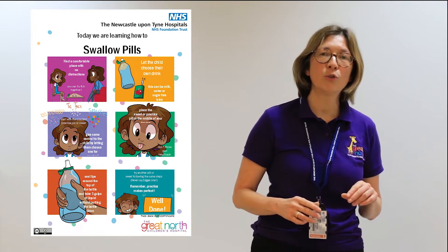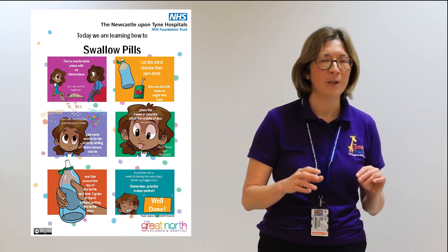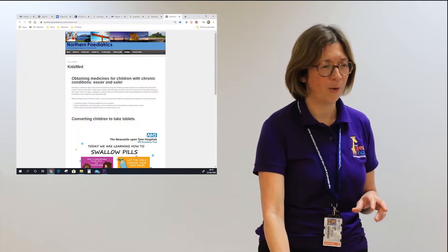Our next cycle of refinement was realising that our training resources needed to be online, free, and open access. That was a job for our social media guru Jensen and our artwork team.